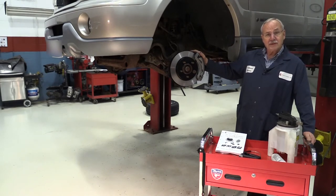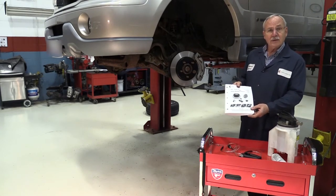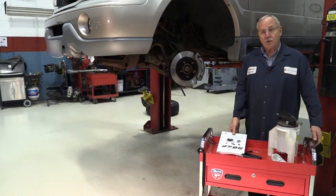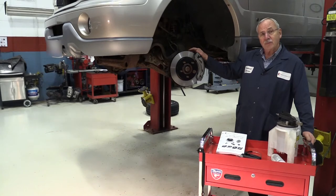Most importantly, when you're bleeding a brake system, you want to have the right sequence. It's very important to reference your service manual on how to do it. Years ago, before the introduction of ABS and traction control, you always started from the furthest wheel back and worked forward.